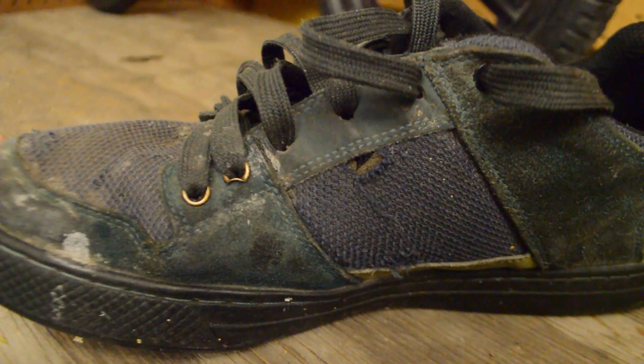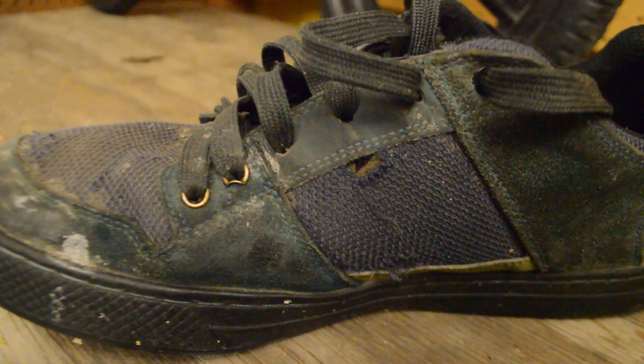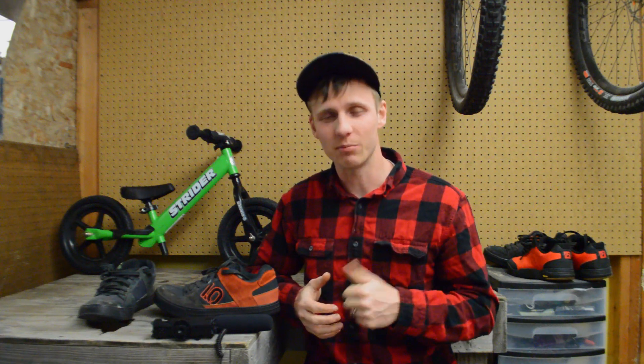For a shoe that is basically a sneaker, durability is very good. That's all I've got for you for this video. If you have any questions about these shoes or anything else, please leave them in the comments down below. Give it a thumbs up if you liked it, subscribe if you feel like it, and we'll catch you in the next one.